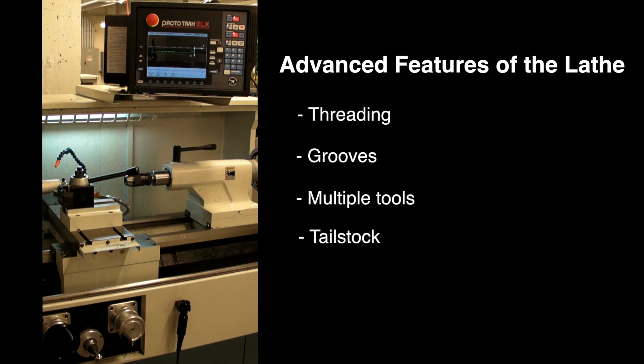This tutorial will cover some of the more advanced functions of the lathe, including threading, grooves, the use of multiple tools, and the tailstock. Before attempting this part, you should have completed the first two sections of this tutorial, as well as programmed a few cycles on your own.